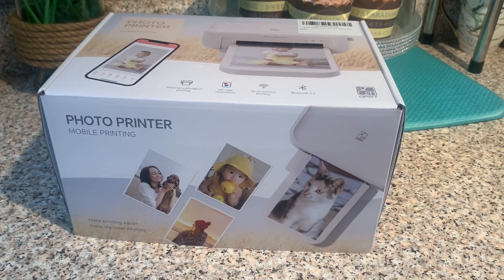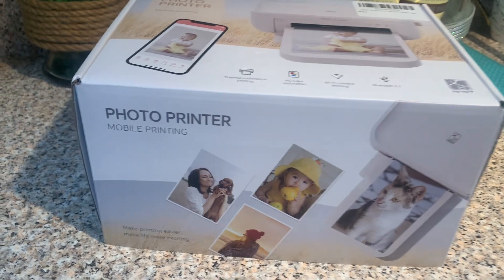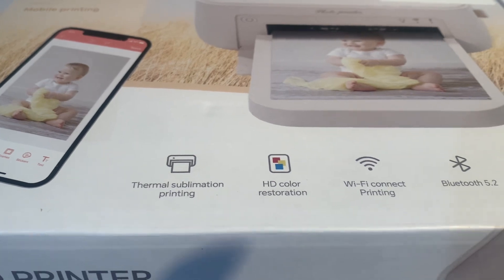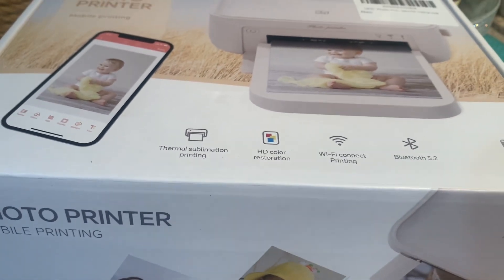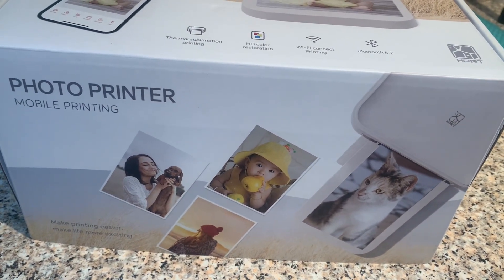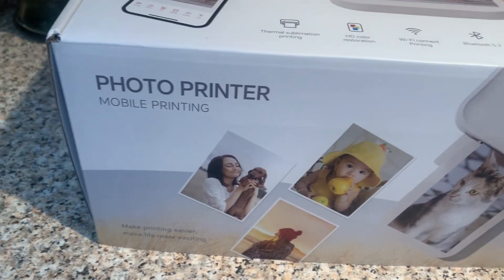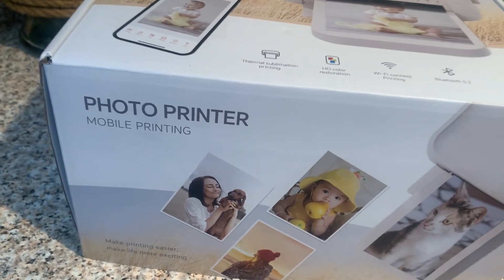Today this video is sponsored by the HP RT photo printer. This is a mobile printer that lets you print photos from your phone wirelessly. It supports Wi-Fi and Bluetooth and produces high-quality photos. The photos come out as a four by six, and it comes with a charging device, 20 sheets of photo paper, an ink cartridge, and the photos are waterproof and scratch resistant.